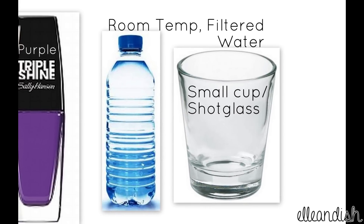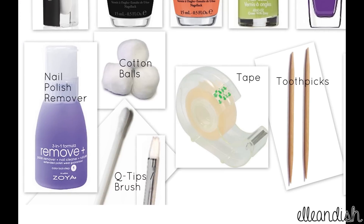For the water marbling, you'll need some room temperature filtered water and a small cup or shot glass. To clean up, you'll need some nail polish remover, some cotton balls, q-tips, or a brush, some tape to tape around the nail, and toothpicks to make the design.